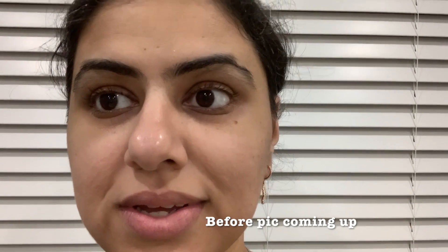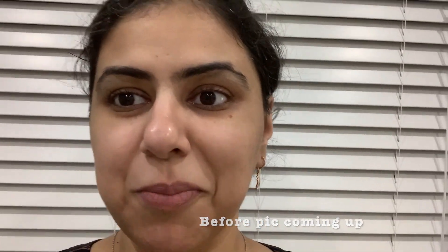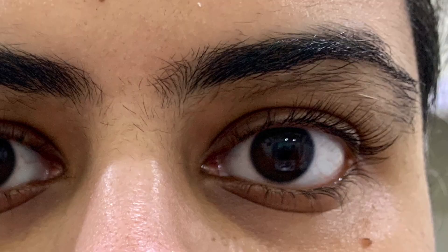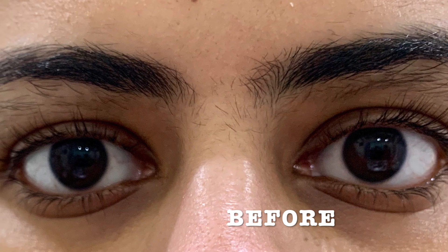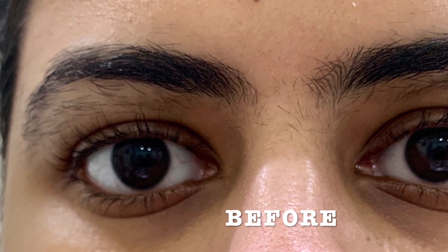I'm going to show you a close-up of my eyebrows, and I'm also going to post pictures. They're really ugly — I can't believe I'm putting them on social media for everybody to see. But some of us have ugly eyebrows if we don't maintain them, and I'm unfortunately one of them. If I don't get them done for a few weeks, this is how they end up looking — very scary.